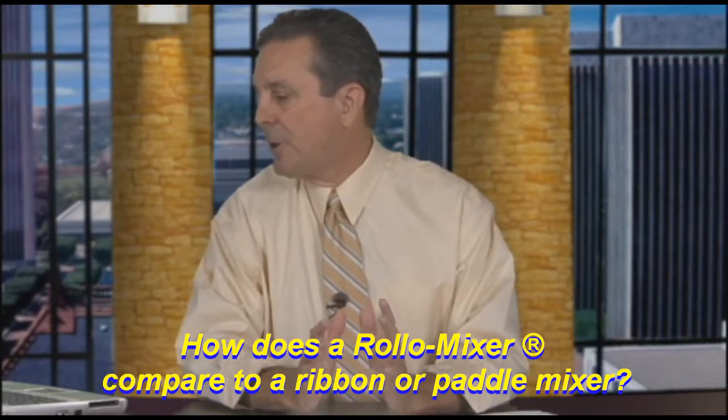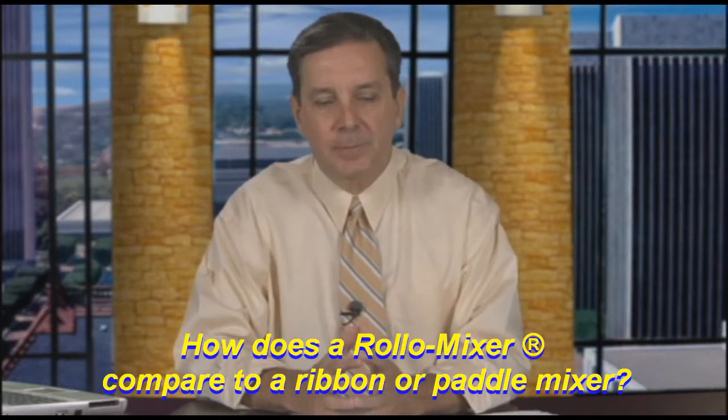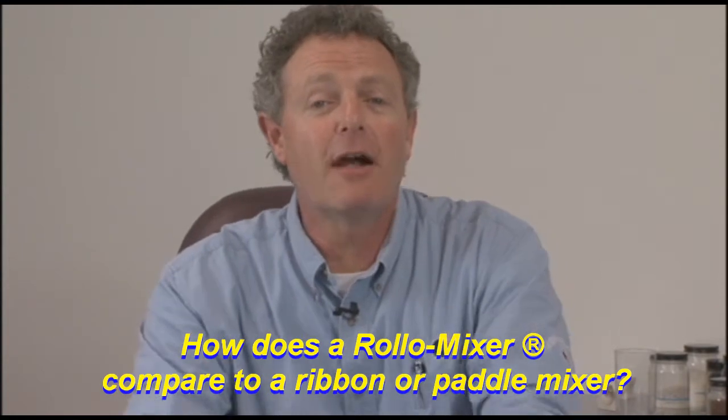How the Rolo Mixer compares to a ribbon or paddle mixer. Well, the Rolo Mixer, for starters, uses 80% less energy than a ribbon or a paddle mixer.